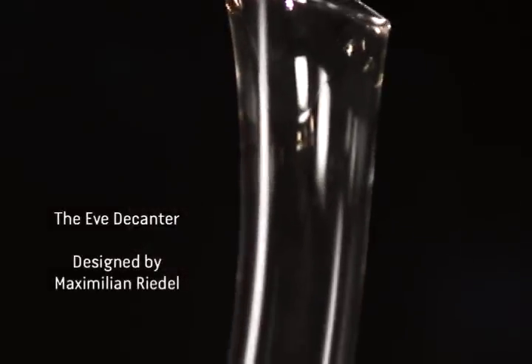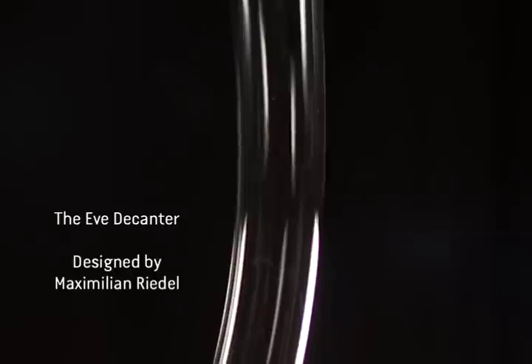Cheers! I hope this decanter will decant your wine and show it at its best.